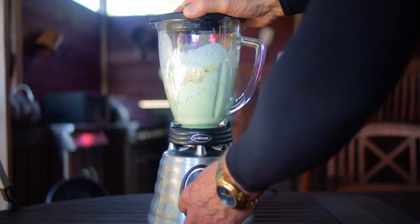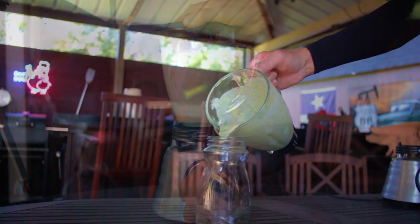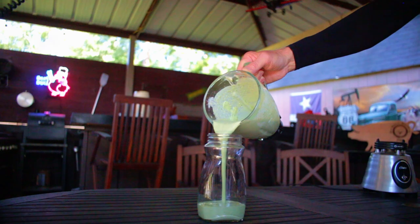Blend until smooth. Now pour it into another container, place it in the fridge for at least an hour, and let it thicken up.